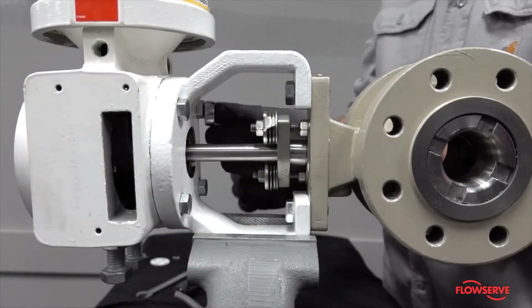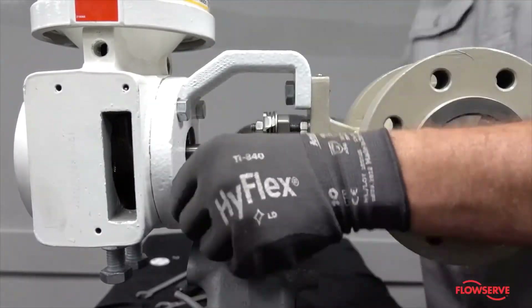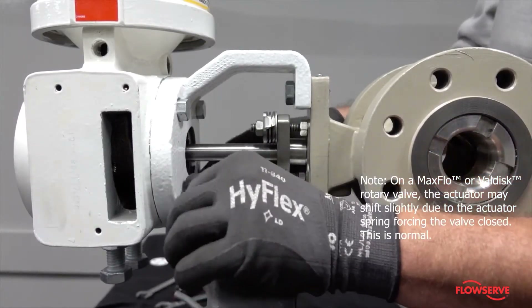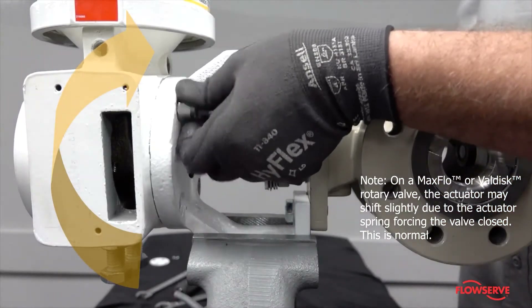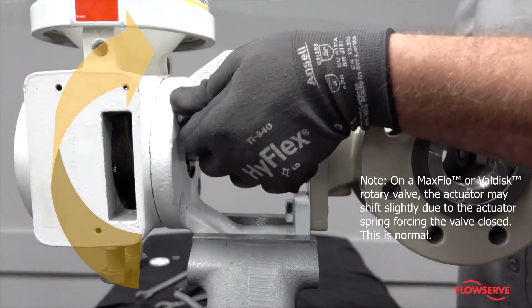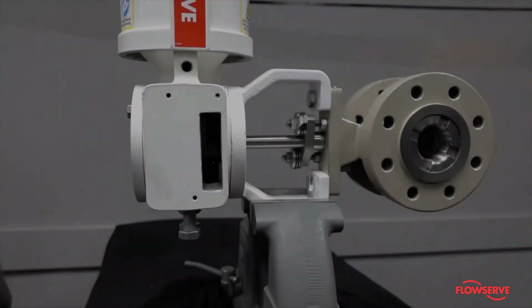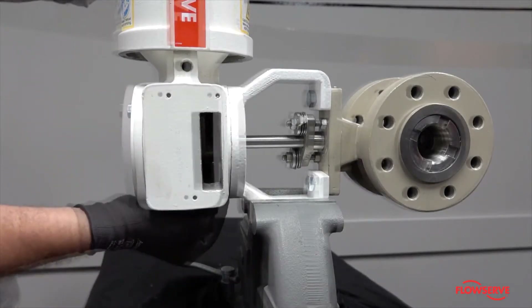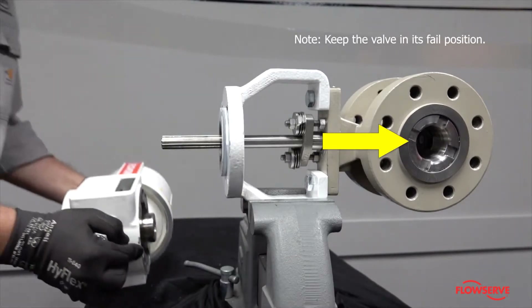Remove the four tapered bolts that attach the yoke to the transfer case. Note: on a MaxFlow or ValDisc rotary valve, the actuator may shift slightly due to the actuator spring forcing the valve closed — this is normal. Slide the actuator off the yoke without rotating the valve stem, and keep the valve in its fail position.